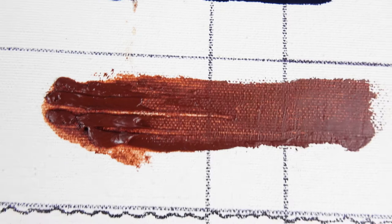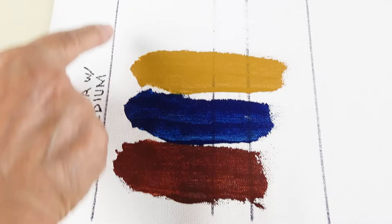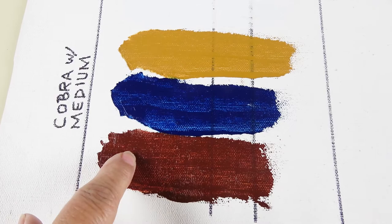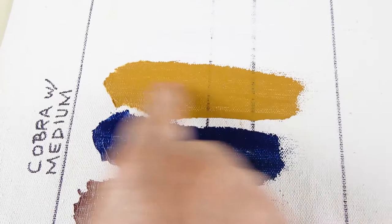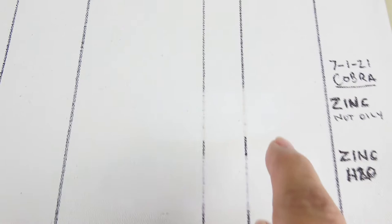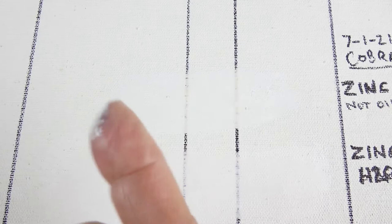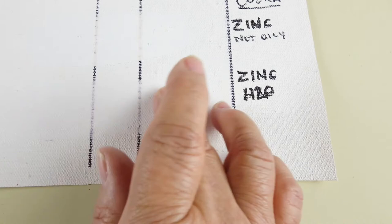I added medium to the White, Yellow Ochre, Ultramarine Blue, and Burnt Sienna on the Cobra chart — everything seems dry. I also tested Cobra's Zinc White paint, which a lot of people like to use. It's wet after 10 days even painted pretty thinly, straight out of the tube. However, when I mixed in a tiny bit of water — maybe 10% — it's pretty dry.